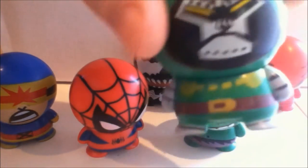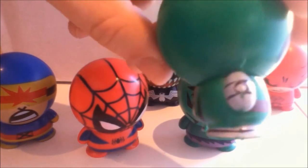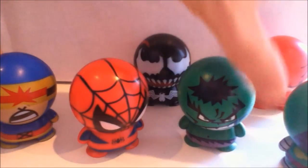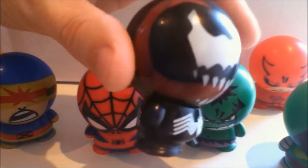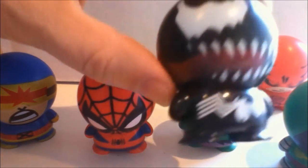On the other hand, Doctor Doom here received a relatively complex paint job. You've got the cape. You can see on the bottom, they're just hollow. The face, everything looks pretty good there. Spider-Man. Venom's pretty cool, actually. You can see his tongue detail kind of wraps around. He's got the nice spider on the back. And there's blemishes and things like that.